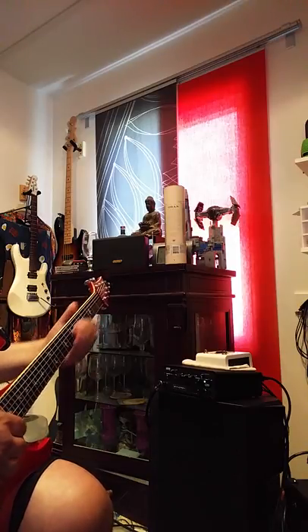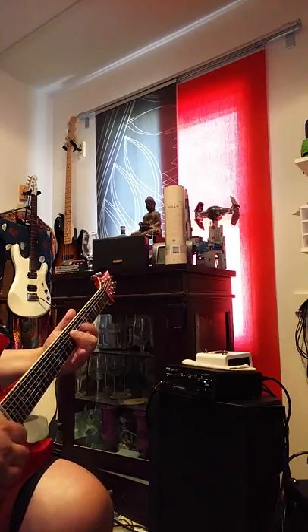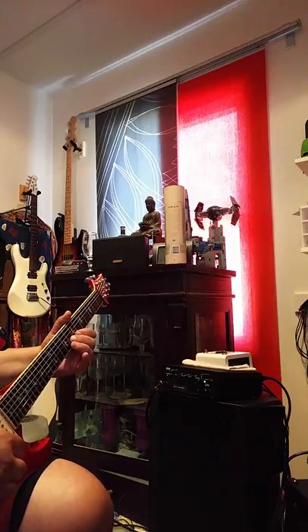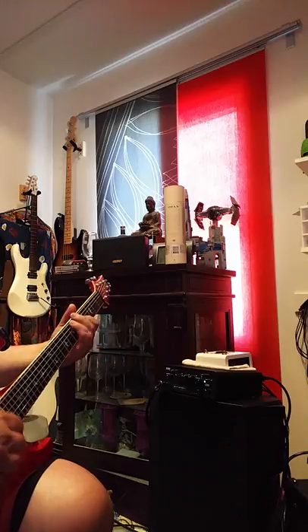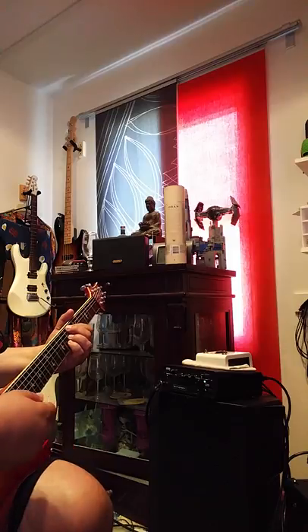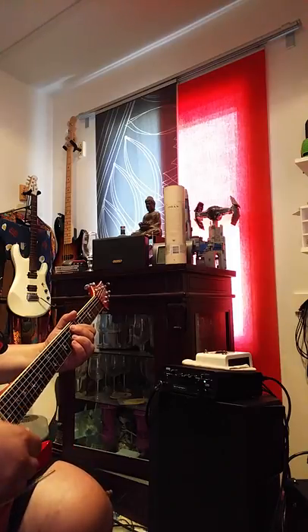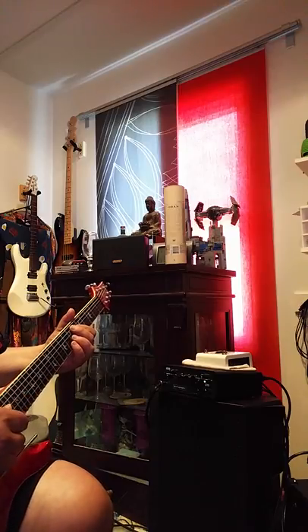Now this is the neck pickup. Got to remember to use the bar — I've got a nut that's sticking right now and it's whacking the tuning.